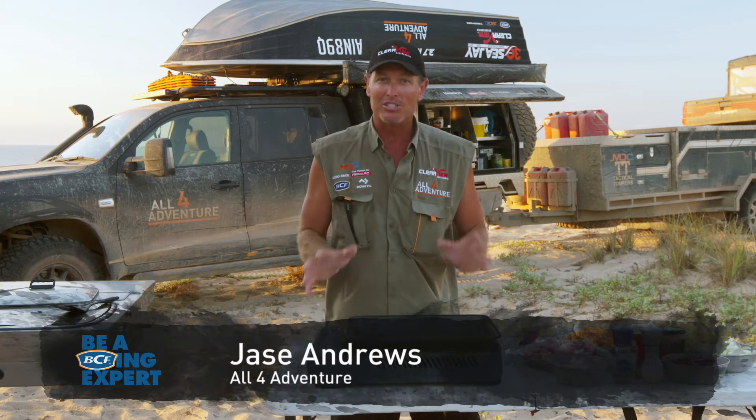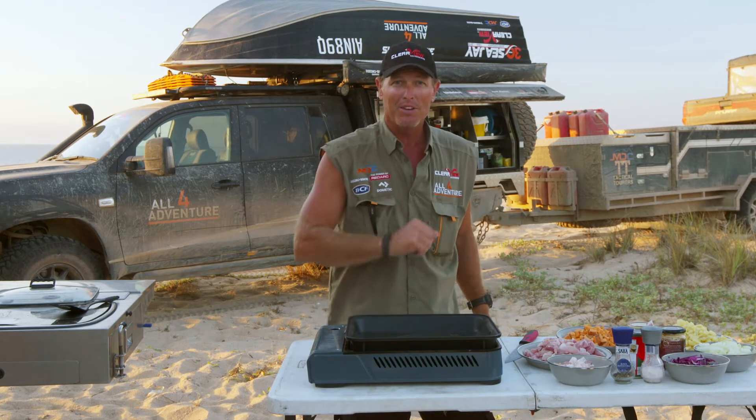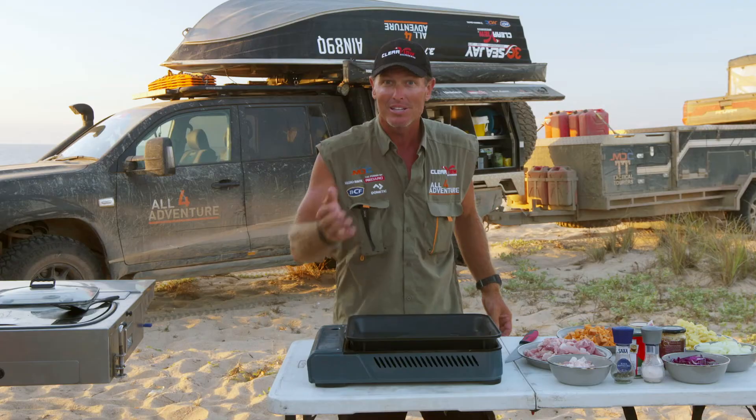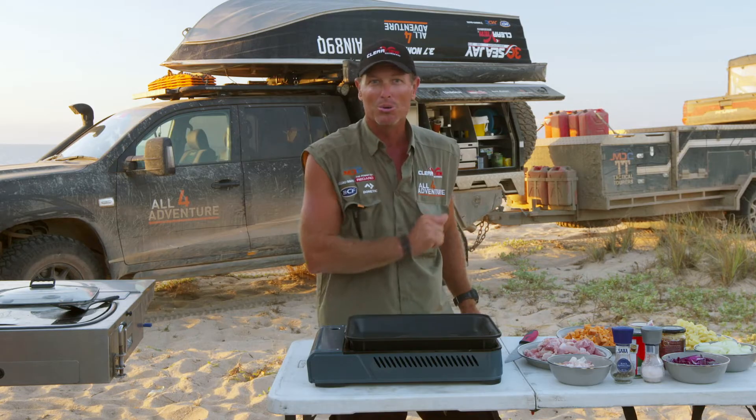G'day guys. I want to introduce to you the All4Adventure cooker. Now this thing has revolutionized the camping industry because it is the easiest thing if you want to cook bulk meals with your family, or you've got a heap of blokes and you're out on a fishing trip. Check this out — we're going to cook up a tasty meal real quick.